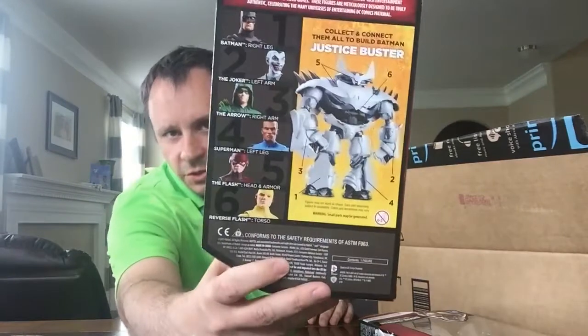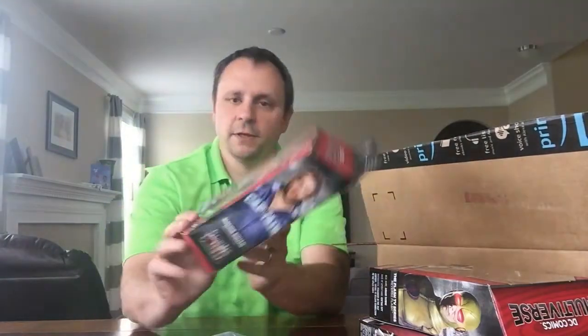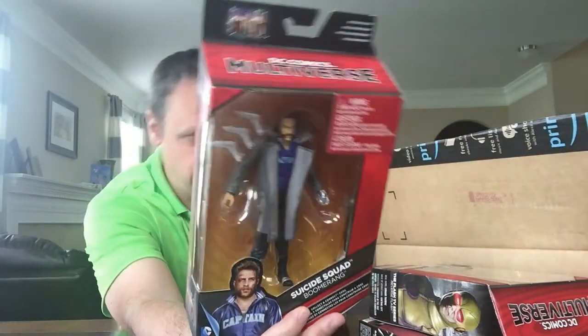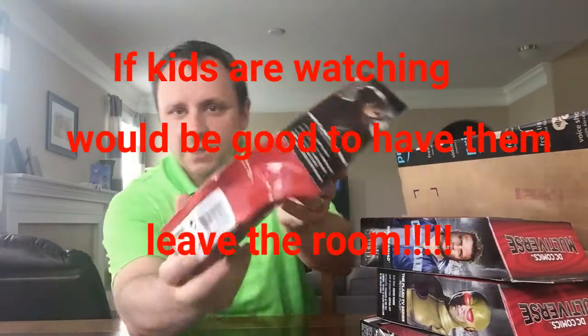Justice Buster is the character, and then from Suicide Squad — Boomerang. He was an add-on for $4, so I was like, why not. And here's the one I really wanted — and these idiots sent me this.